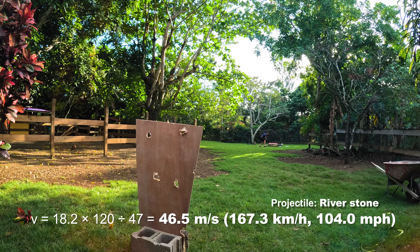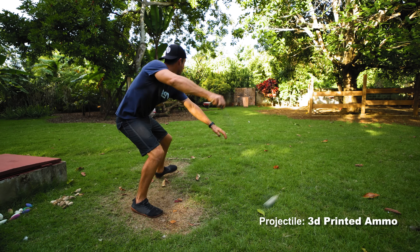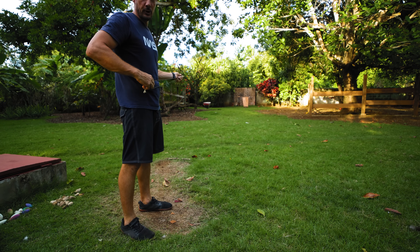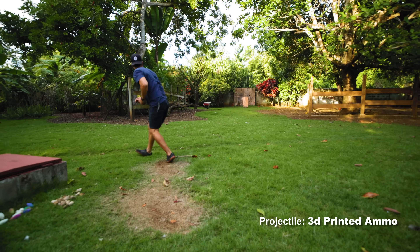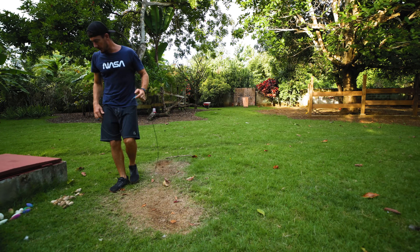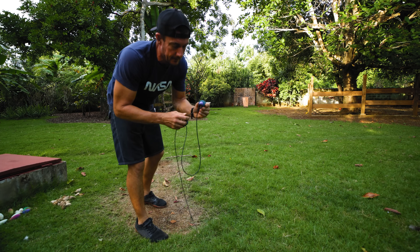My GoPro was not turned on, so I don't think I'm gonna get the measurement for this one, unfortunately. That's it, they're gone. Oh wait, I've got one more here — one more dense one, let's see what happens.